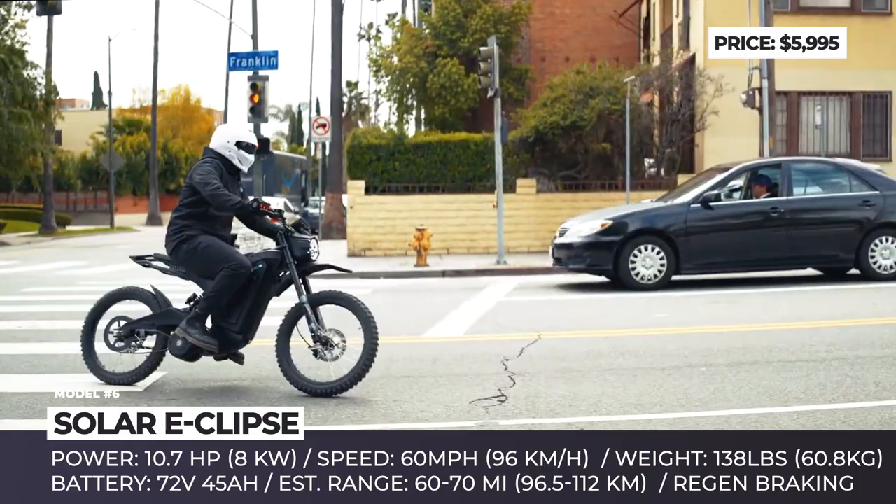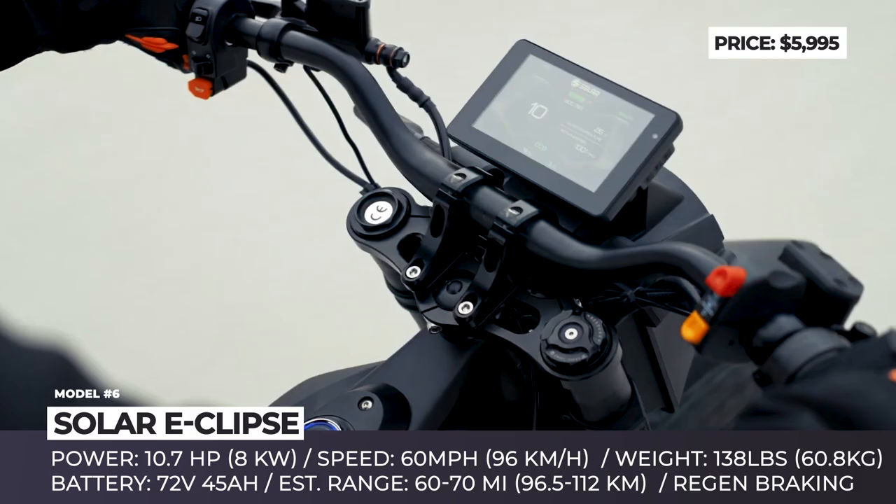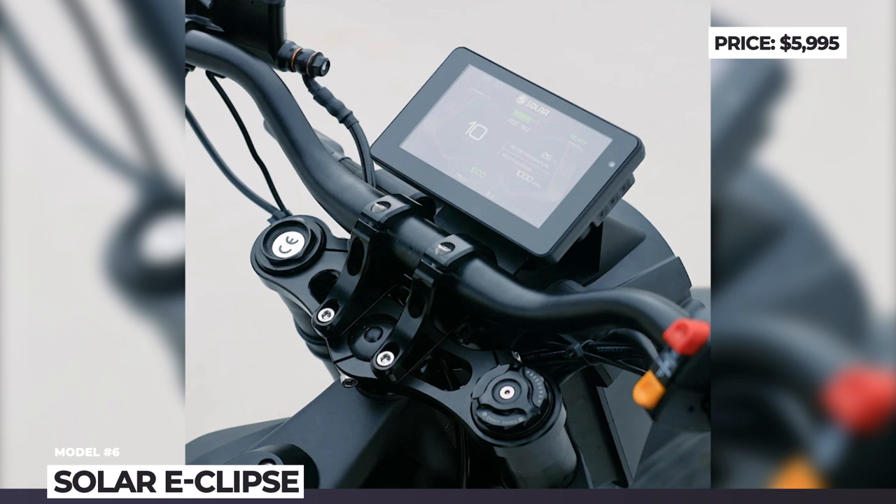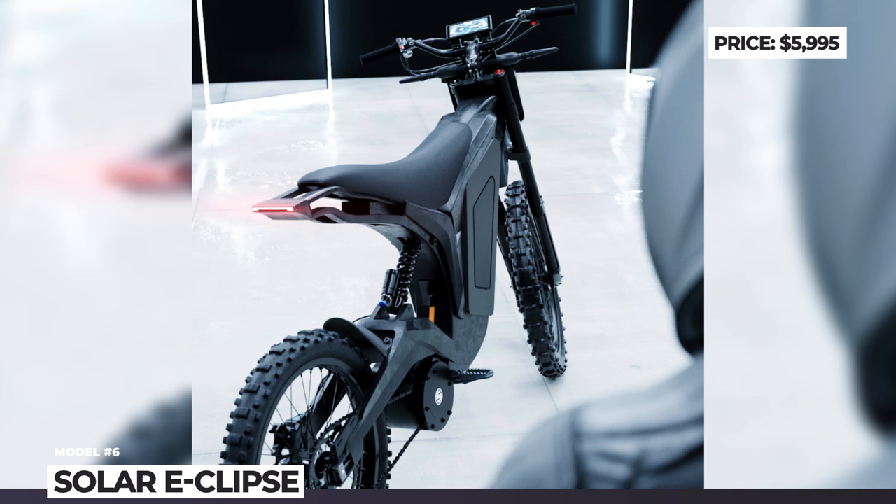The Solar Eclipse also boasts a rich technological package that includes a large LCD screen, turn signals, running and main beam lights, a horn, and a brake indicator. When riding this dirt bike, the LCD display will let you extract the maximum performance by providing the most important data, including battery charge level, current draw in amps, RPM indicator, and motor temperature.